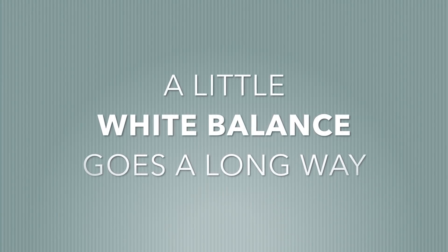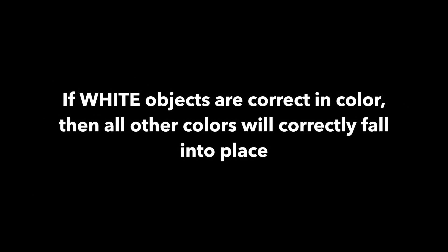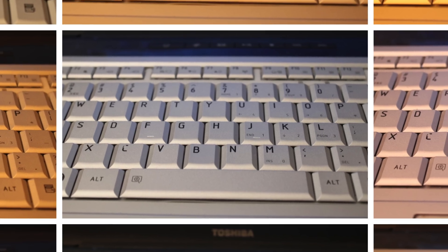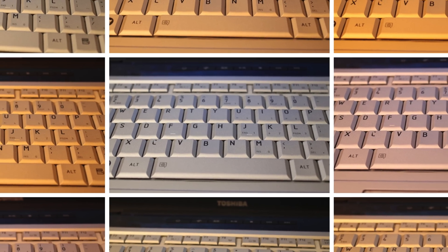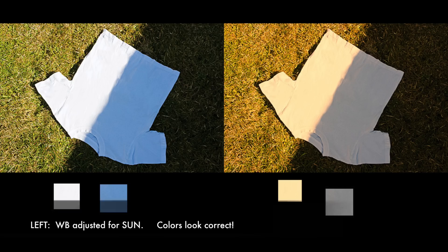You set a camera's white balance so that objects that are white in person also appear white in the video. If the whites your camera sees are correct, then theoretically all the other colors will fall correctly into place. Whites can look warm, cool, or neutral depending on how the sunlight is filtered. For example, have a look at these keyboards — which keyboard is the white one? The answer is they are all white; it's just the lighting making them look different.